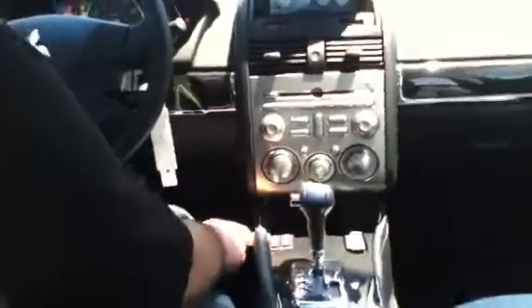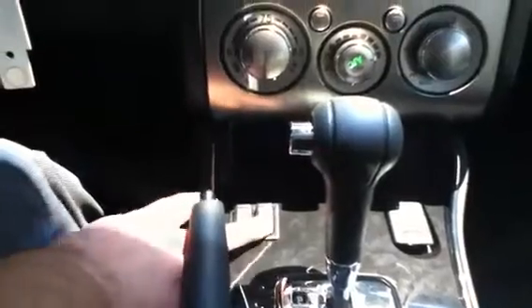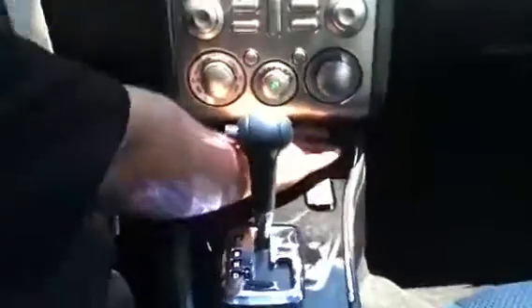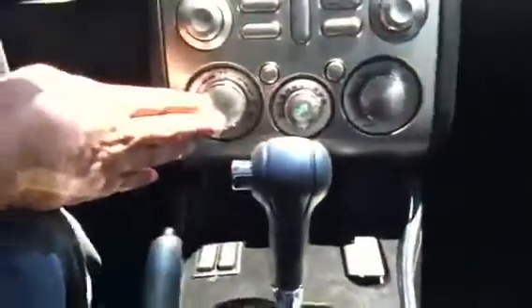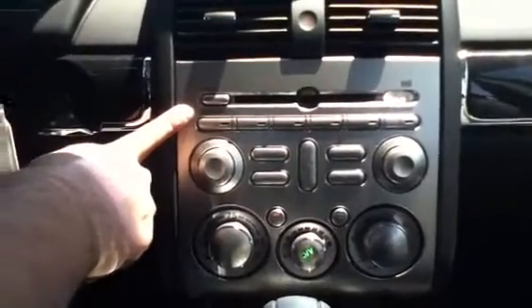Now coming up here, you have your heated seats, which have three separate settings: the high setting, the low setting, and the middle is off. You've got your auxiliary jack here for your iPods. And you've got your automatic climate control, as well as a six-disc CD changer and the Rockford Fosgate audio system, which includes your subwoofer in the rear.